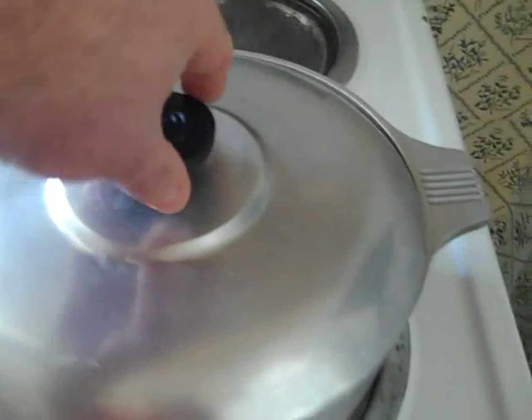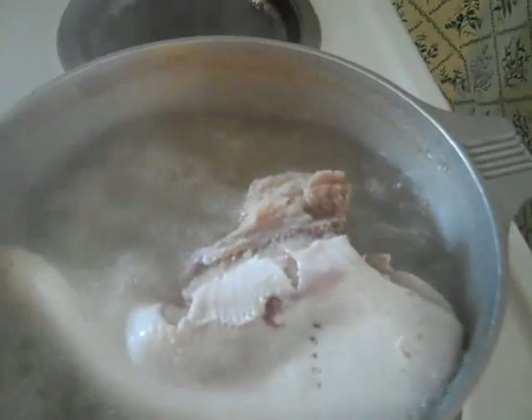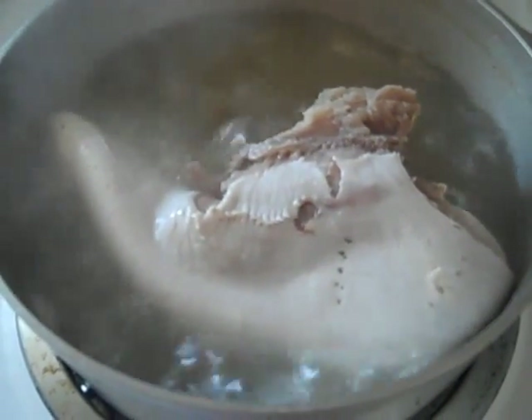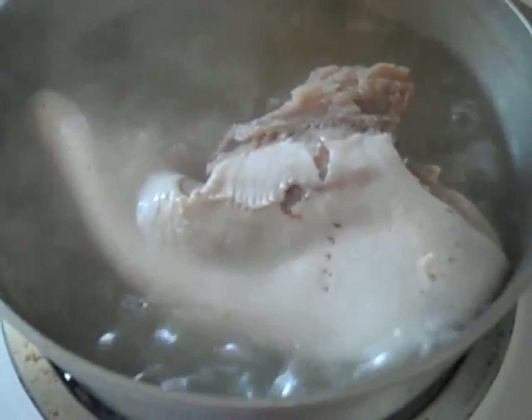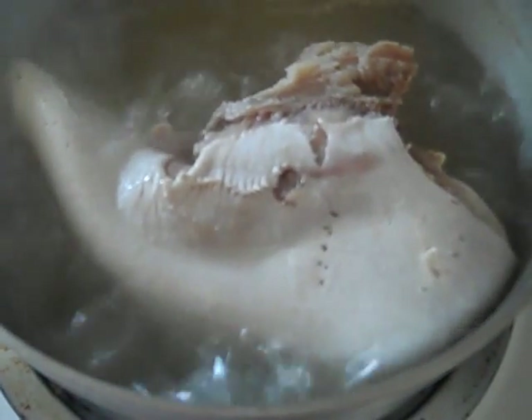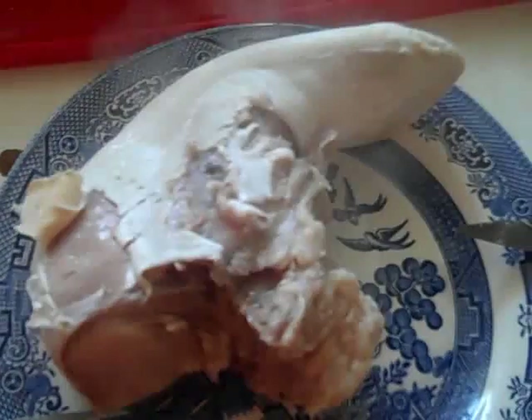We've reached the hour mark. The veal tongue continues to cook at a high-medium heat, constant boil. I turned it over at about the 40-minute mark. Now I'm going to take the tongue out and remove the outer skin layer, which is not edible. It should come out pretty easily — be patient and make sure you do it right. As you can see, I'm starting to peel back the outer layer of the tongue. It does not want to come off — you have to take your time and be a little bit patient. It's a skin, the outer layer of the tongue, and it has to come off — it is not edible.